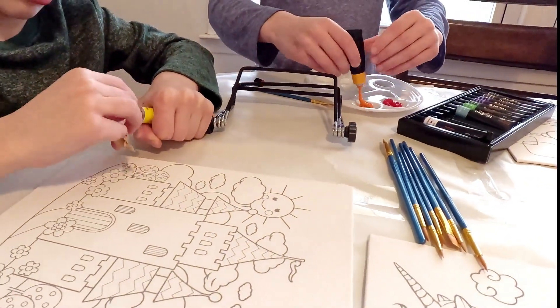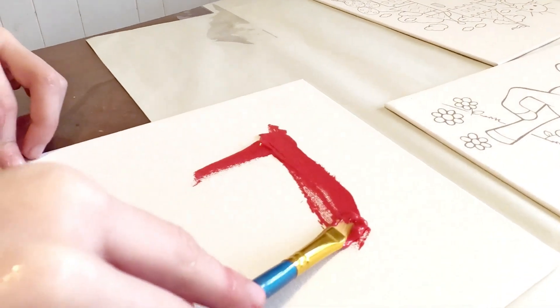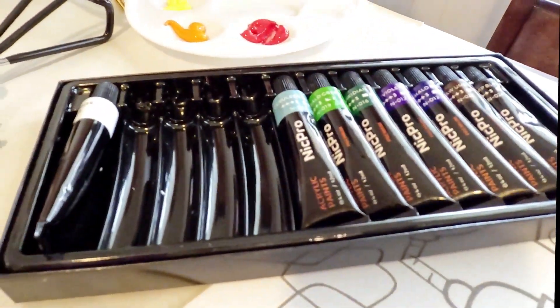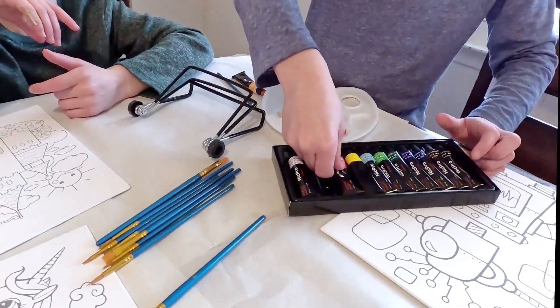So let's talk about these paints. These are surprisingly really high quality artist grade paints. They come in 12 milliliter tubes. You'll notice right away that they are buttery smooth, really nice texture, and I really love the vibrant color selection.